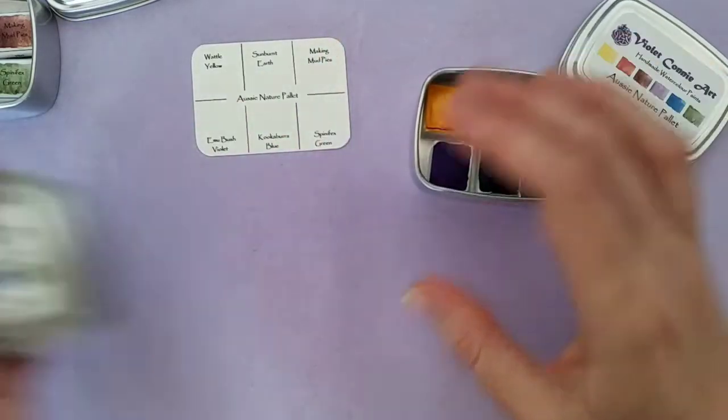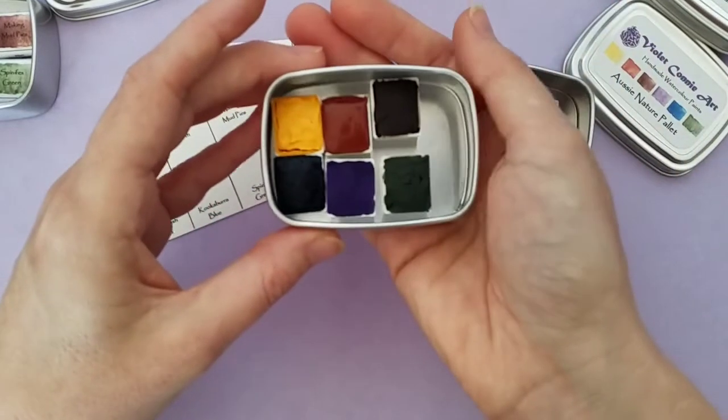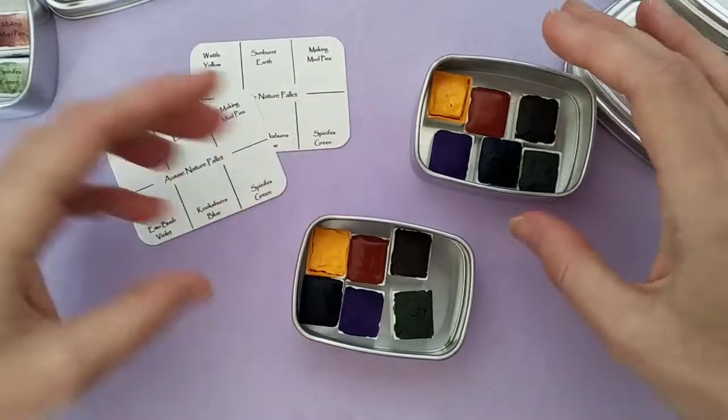Some of these palettes have cracked pieces and some don't, but it all paints exactly the same.